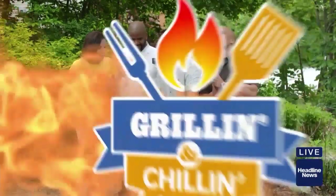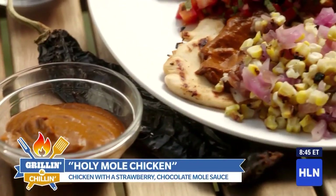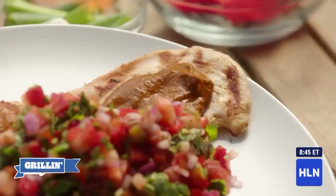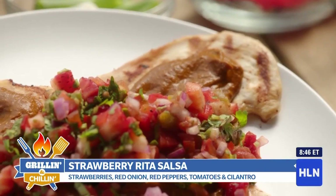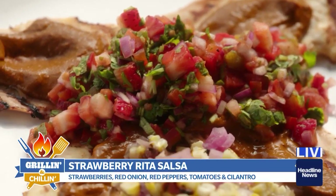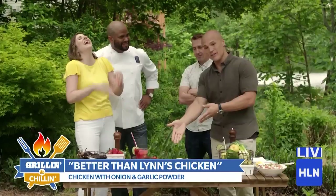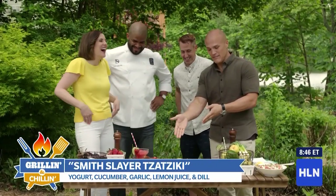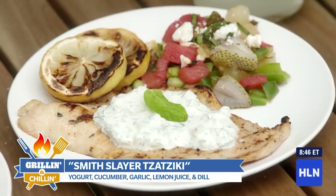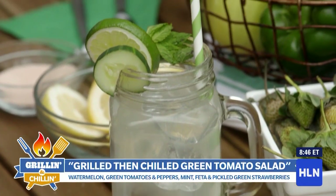Judgment time. Lynn Smith, what do you have? This is called holy moly chicken — because holy moly, how in the world did I bring this all together? And of course I had to do a little strawberry Rita salsa, and that made me want a margarita, so here's a strawberry margarita to go with it. And I have my better-than-Lynn's chicken covered with the Smith Slayer tzatziki, plus my grilled-then-chilled green tomato salad, and to wash it all down, a cucumber mint gimlet.